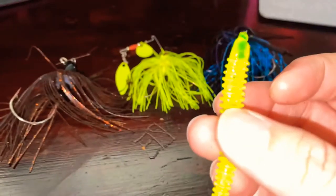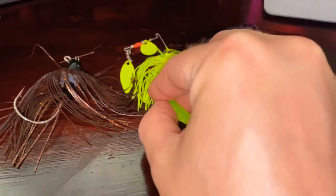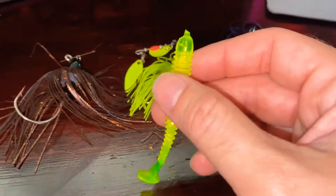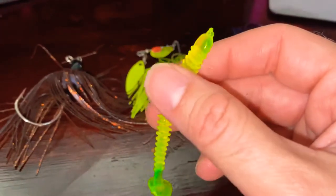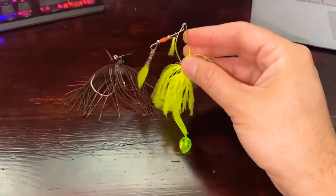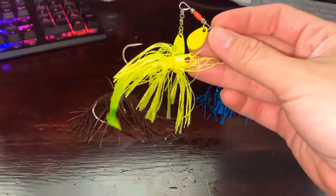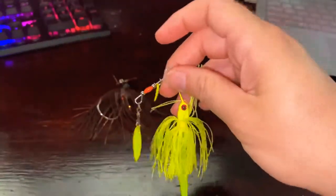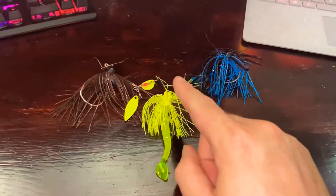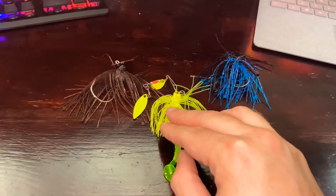I find that in most cases you want to use the trailer with the lure — it creates an ideal setup. I'm going to attach this to the lure so you get a sense of the right setup. Now that I've finished attaching the trailer, the whole idea is that it adds an extra level of movement that fish are looking for, especially when they're feeding or hunting. I find it elevates the success rate on the jig itself.